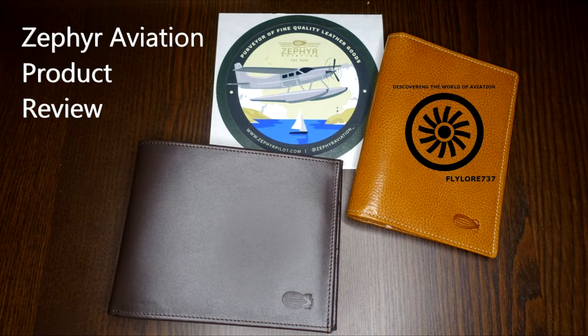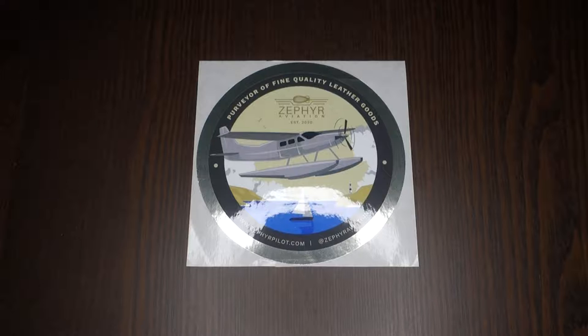Hello followers and welcome back to my channel, I'm FlyLawyer737. It has been quite a while since my last video — I do apologize for the late uploading of this new video on YouTube — but here we are finally to review a couple of products from Zephyr Aviation.